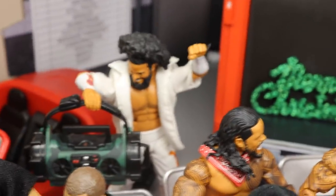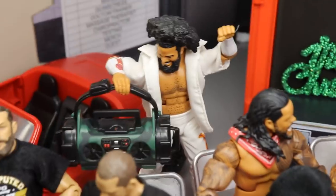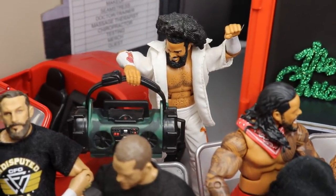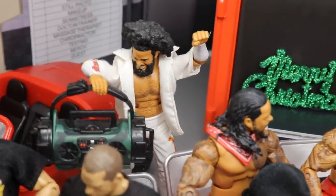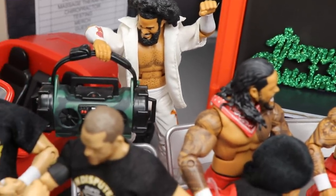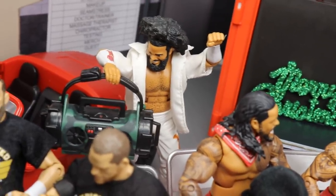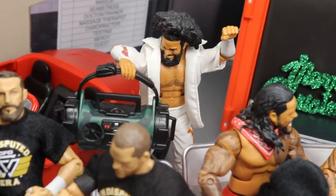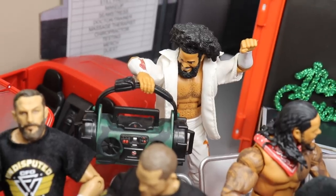Coming just behind them, you will see No Way Jose back here. He got a new stereo for Christmas, so he is excited about that, dancing himself away as always. I wish I had played some Christmas music in the background of this video. But No Way Jose is very excited about Santa bringing him a brand new stereo system.